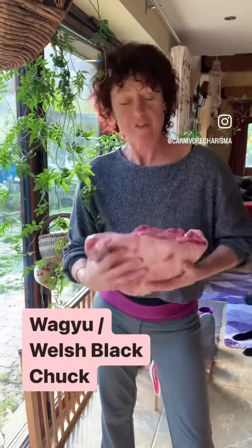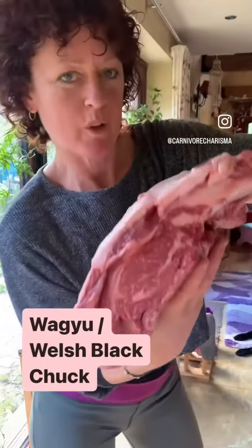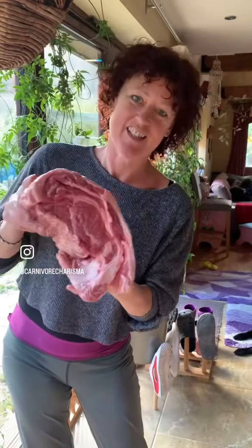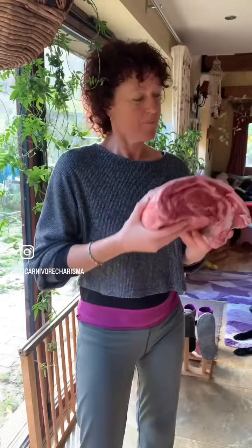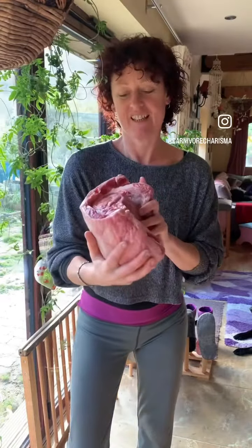Raised bread raised three miles away, and it is half wagyu, half Welsh black cross. I'm going to chop it up into steaks that will then be seared in a cast iron pan, still rare in the middle — how I love my steaks.